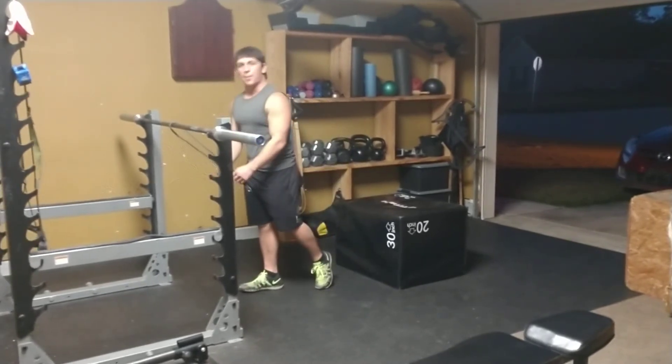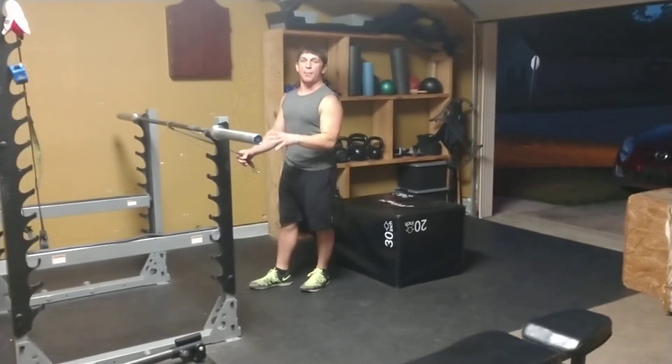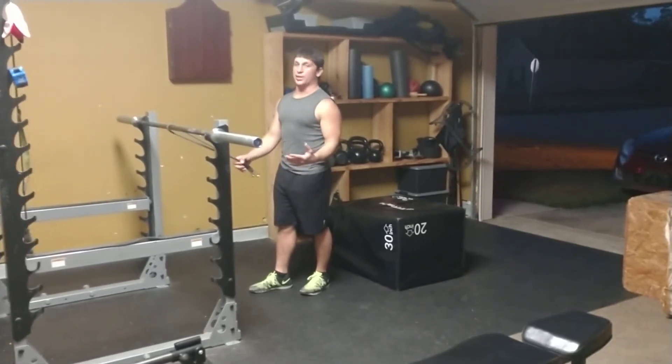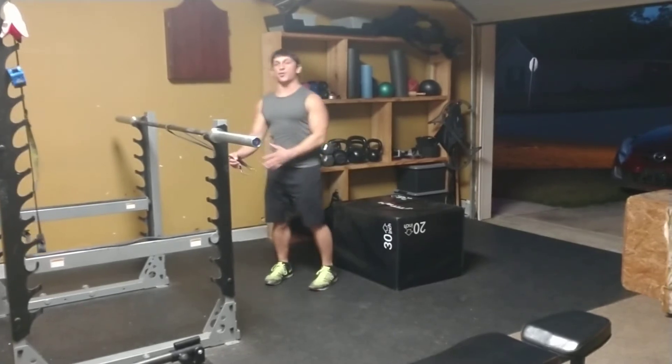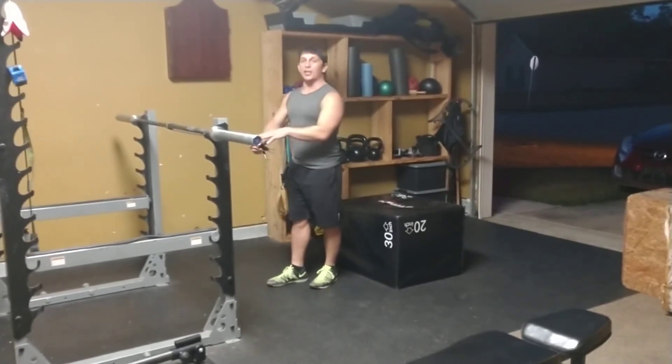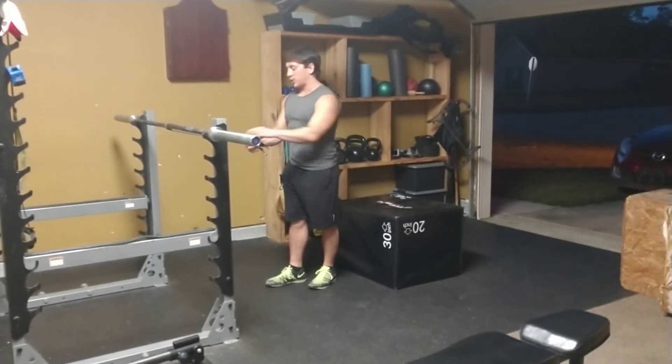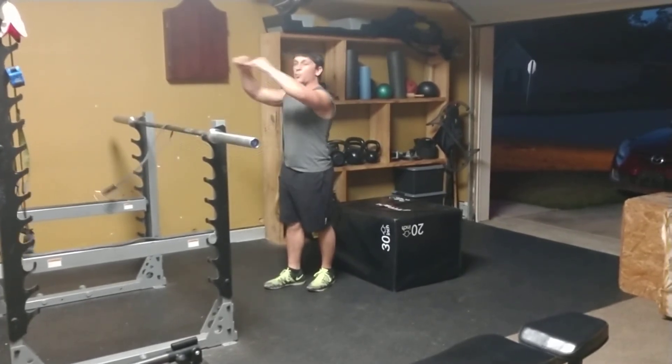I'm going to do it with a band setup. The more common way is probably using a cable setup — it's really the same movement, just a different type of resistance. With the band, you're working with the stretch and intensity of the band. With the cable system, you're just adjusting the weight. Oftentimes you use a little rope attachment.